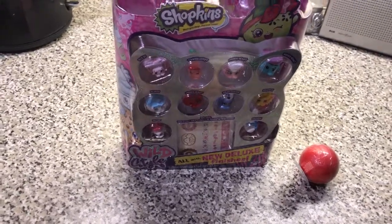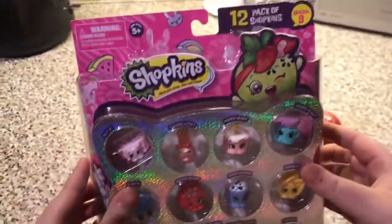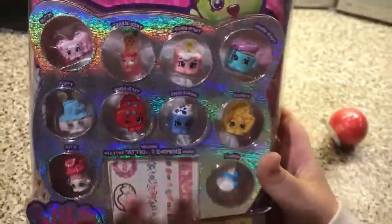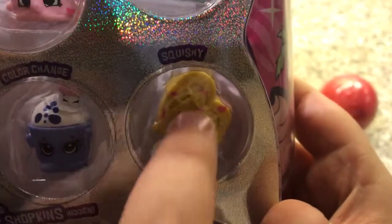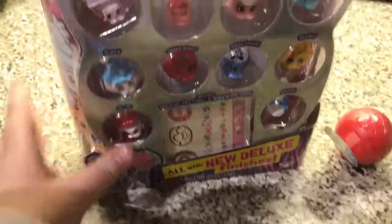Hey guys, it's me from Upset440 and today I have my first Season 9 12-pack. I haven't had one of the 5-packs yet, but I now have a 12-pack. Let me know in the comments section which of these Shopkins you'd really like best. I think I like the squishy one because it looks really cute — I love the little sprinkles on it. So I'll get to that in a minute.